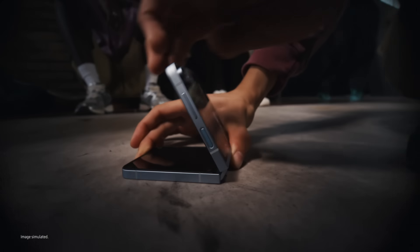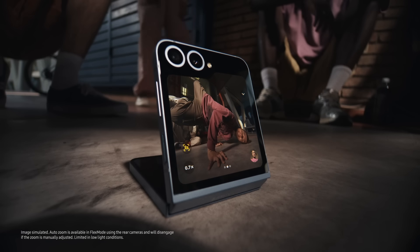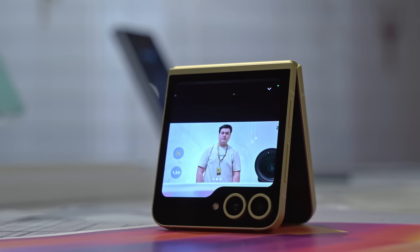The Flex Cam is also even better with a 50 megapixel sensor that uses AI to automatically zoom and focus for perfect pics.